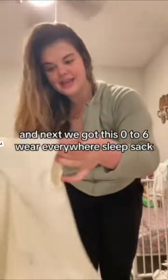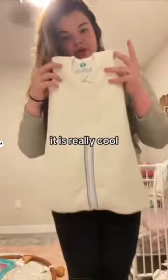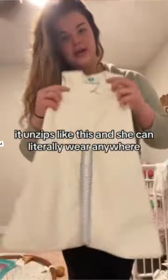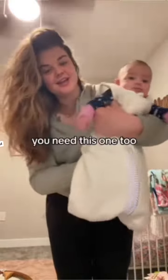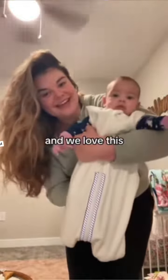Next we got this zero-to-six wear-everywhere sleep sack. It is really cool — it unzips like this and she can literally wear it anywhere. I'm just gonna go ahead and say it: you need this one too. And it fits her perfectly — we love this.